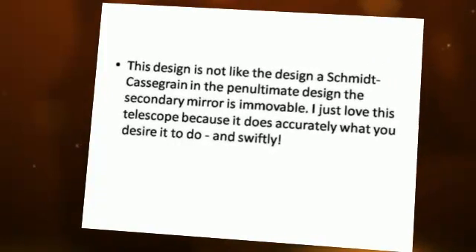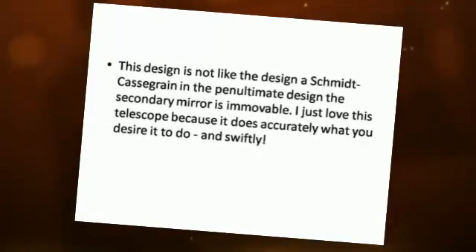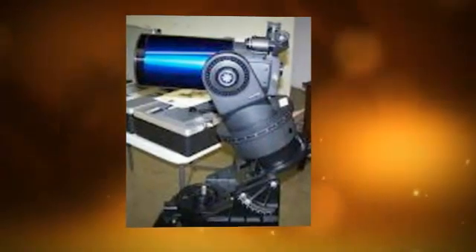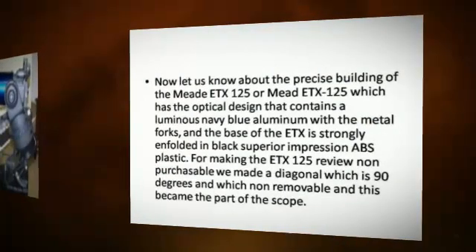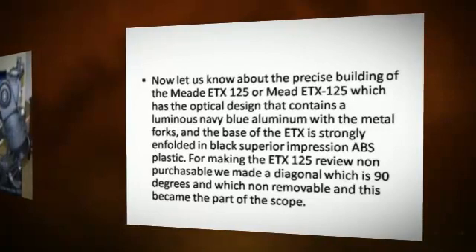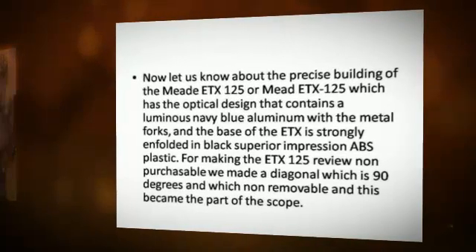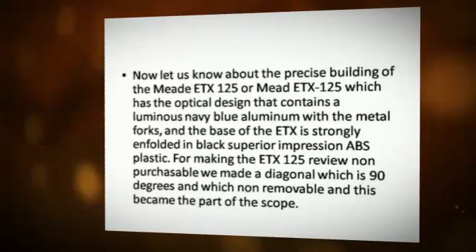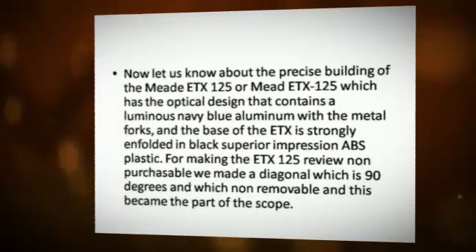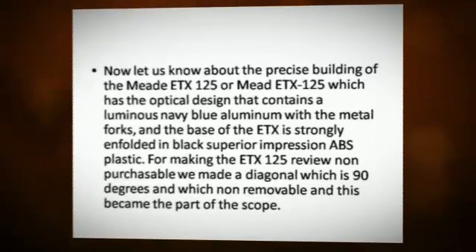In the penultimate design the secondary mirror is immovable. I just love this telescope because it does accurately what you desire it to do, and swiftly. The Medi-TX125 has an optical design that contains a luminous navy blue aluminum with metal forks, and the base is strongly finished in black superior impression ABS plastic. A diagonal which is 90 degrees is non-removable and became part of the scope.